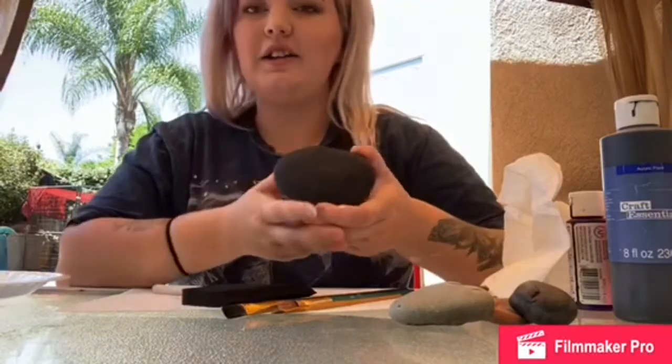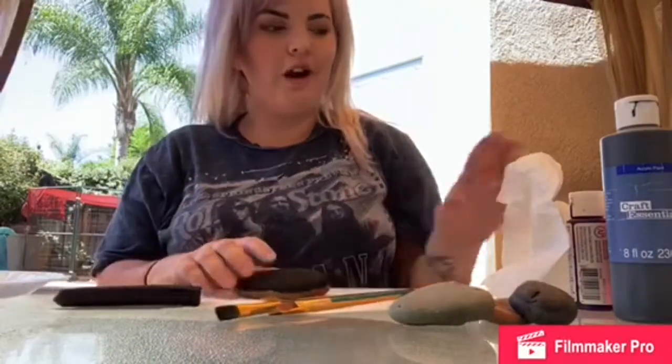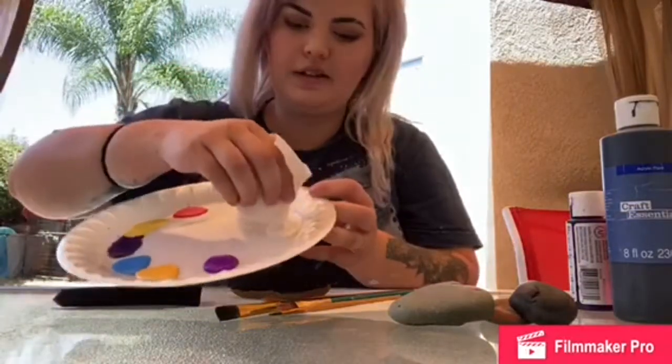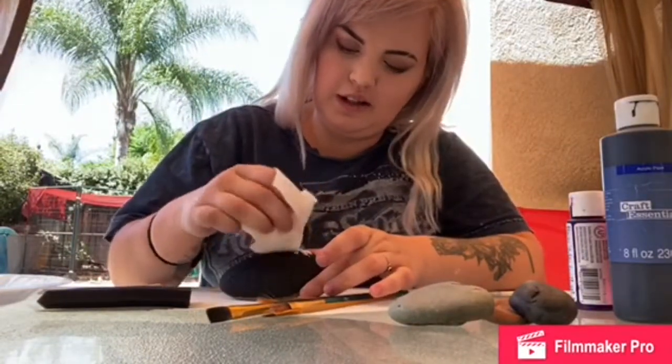The first step you'll want to do is paint your rock black. I already did that just to speed up the process a little bit. Once you have your black rock ready, I just crumple up my paper towel and dip it in some white paint, just to give my galaxy a little bit of a base. I'm just going to dot that on there.